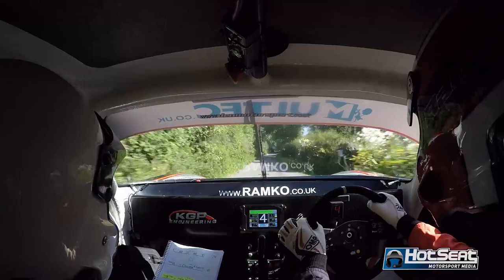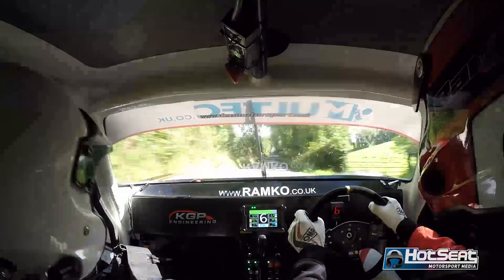Flat 6 right and flat 6 left and flat 6 right over crest, 100 caution, 4 left over crest, 5 right kink into jump. 80.